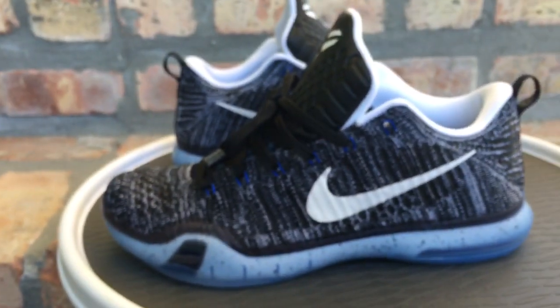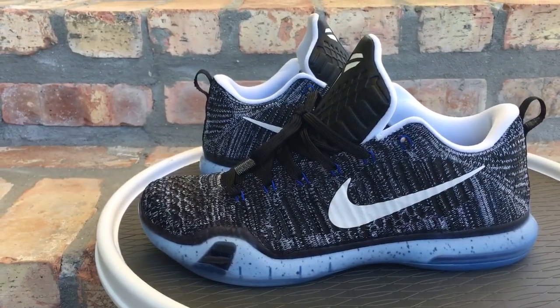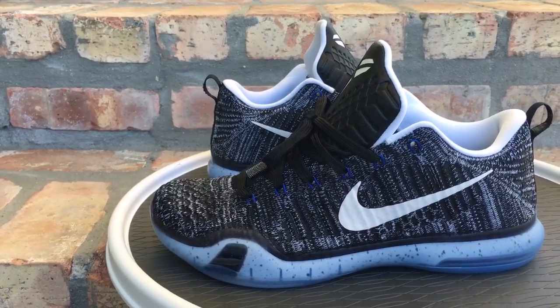Follow me on all my social media accounts as well. Like I said, if you're into sneakers and love kicks, go ahead and give me a follow and a subscribe. I'll see y'all soon — peace.